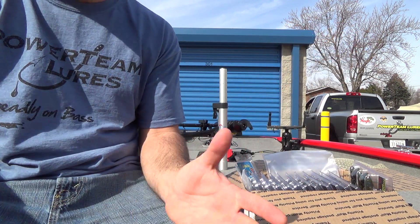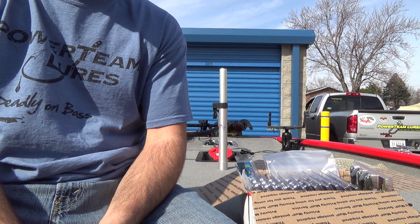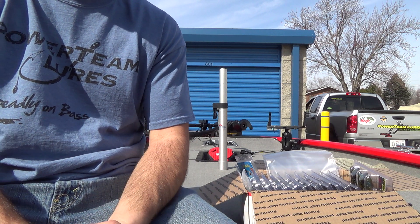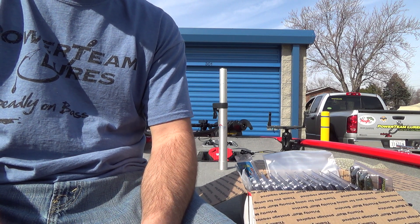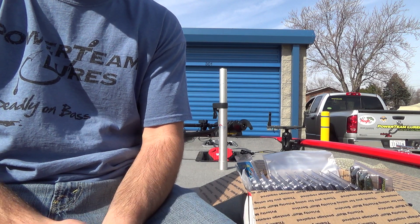We're outside finally — the weather's finally nice. We have a couple of crappy days coming in next week, but other than that we're looking pretty good. Should be on the water the following week. I was hoping to get out there today, I just don't have enough time. It's the last day of spring break, so I've got to take my kids bowling today.